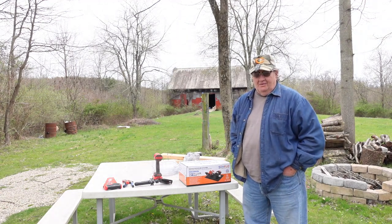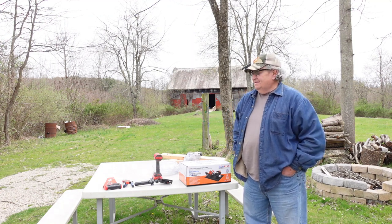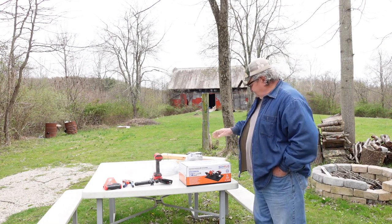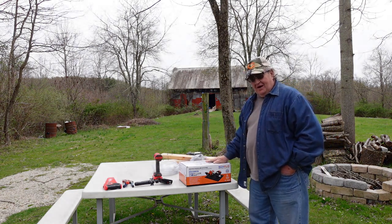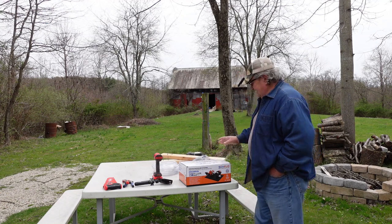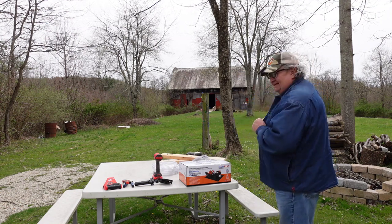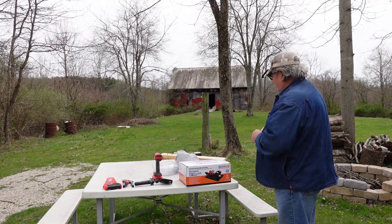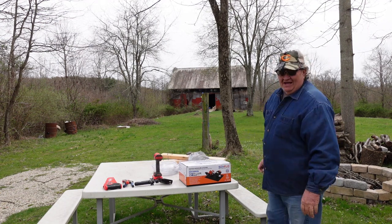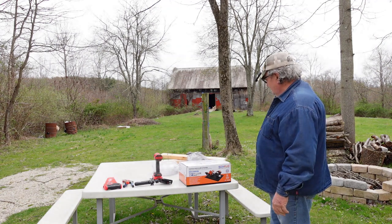Hello friends, welcome back to the channel, welcome back to St. Bernard Acres and the off-grid cabin. This is Saturday April 8th, day before Easter. Today I'm going to try to replace the pump for the water in the cabin. It's a little chilly still — it got up to 80 during the week and now it's overcast. I got enough wind — it's powered up my battery bank and charging my power stations for the live stream tonight, so I'm not complaining about the solar.